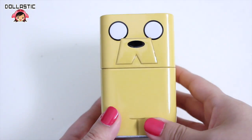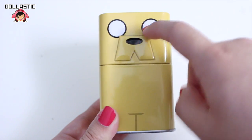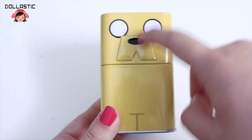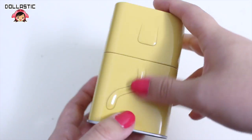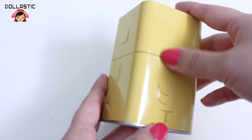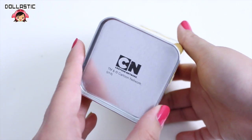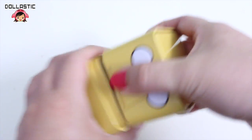Now next one, let's take a look at Jake. This is how it looks on the front. His snout is a little bit popped out. On the side too his ear, his arm, and then his tail is slightly popped out too. And on the bottom there's the Cartoon Network logo again. Let's open it.